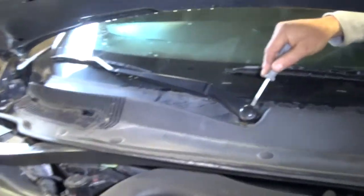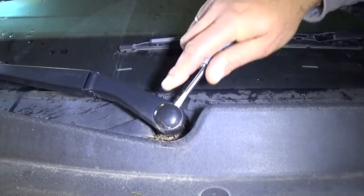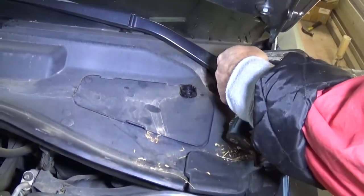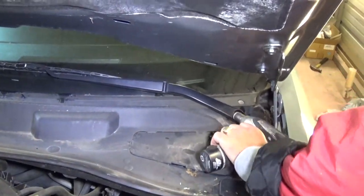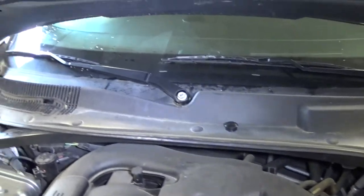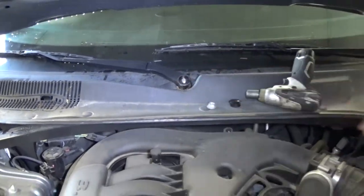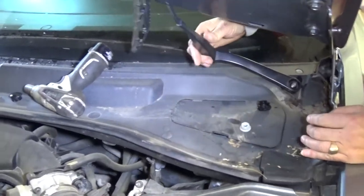That's how you remove the cap. Do the same thing on the passenger side. Then with a 15 millimeter socket we're going to remove the nut. We have one nut here on the passenger side — wipe around and make sure we don't lose those.